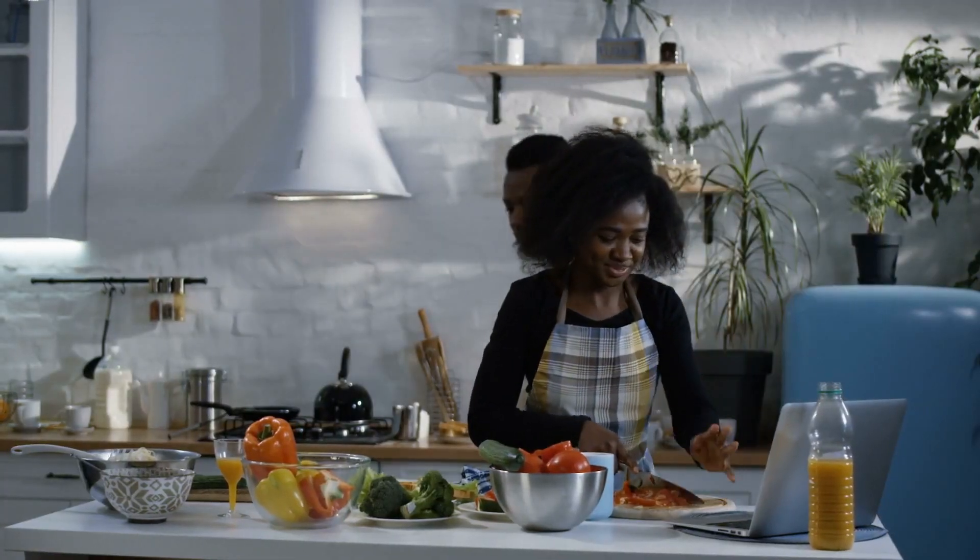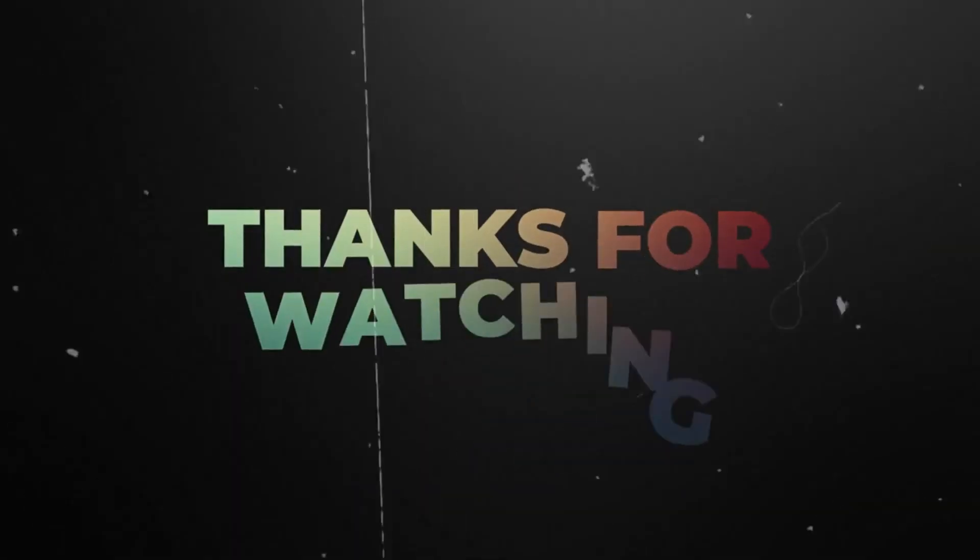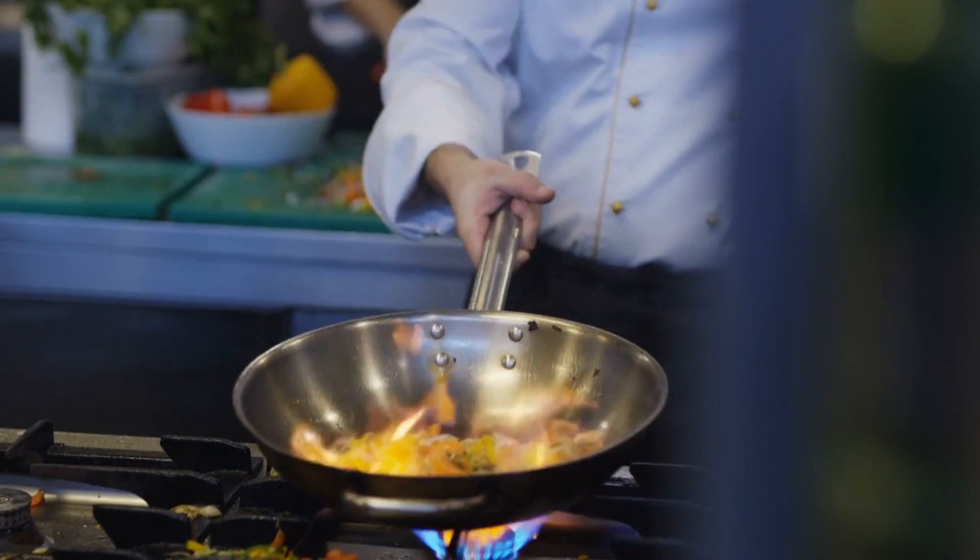I hope you enjoyed this tutorial on how to make mutton biryani. If you did, give this video a thumbs up and don't forget to subscribe to my channel for more delectable recipes from around the world. Thanks for watching, and I'll see you in the next video. Happy cooking!